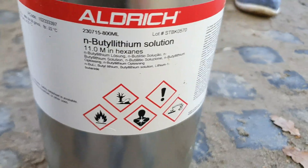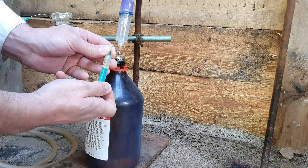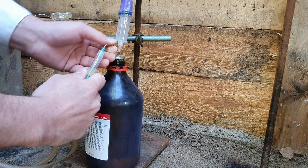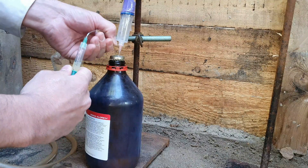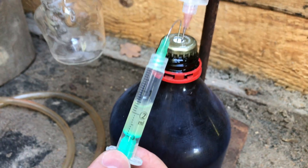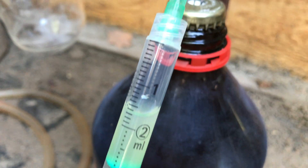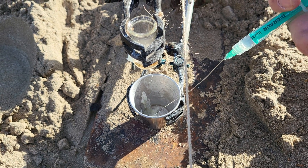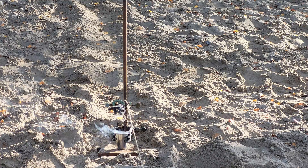An even stronger base than sodium hydroxide is N-butyllithium. This organometallic compound has to be stored under an inert gas atmosphere to prevent self-ignition. To transfer this 11 molar solution of N-butyllithium in hexane, we are using a syringe. To stay safe, we decided to test it with a small amount of 1 ml first. But don't worry, we will scale it up by a factor of at least 700 by the end of the video.